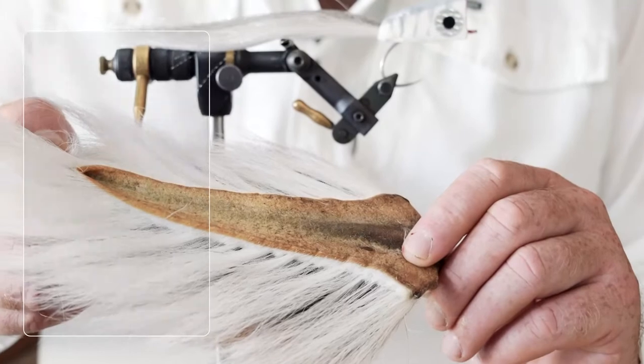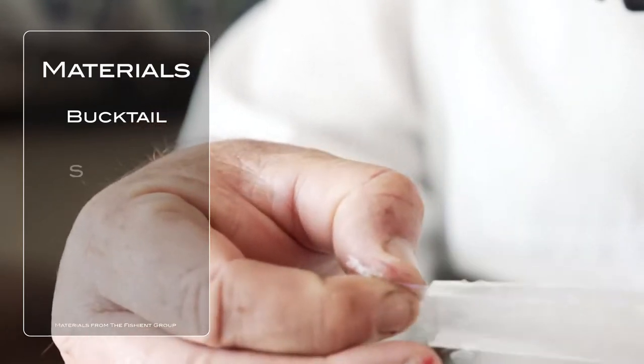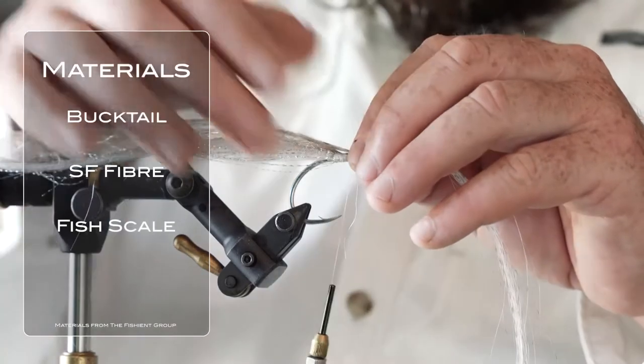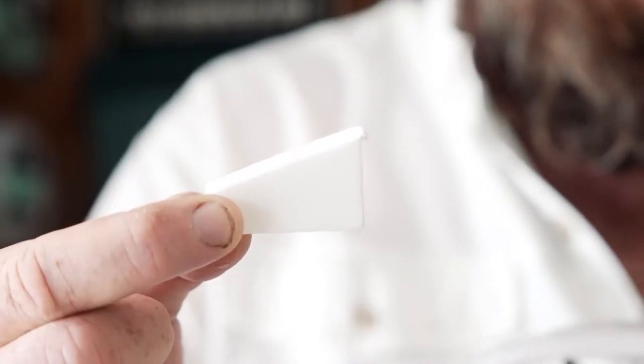The materials that you'll need for tying a NYAP are a bucktail, various colors of SF fiber, as well as some fish scale, which is similar to a material called DNA. You also need some popping heads. You can either cut your popping heads out of foam yourself or you can buy them pre-shaped — they are available in fly shops already shaped.